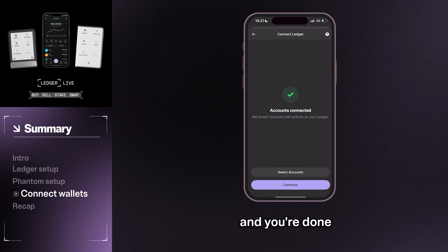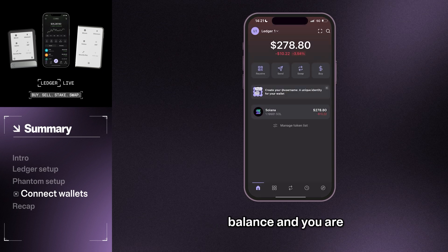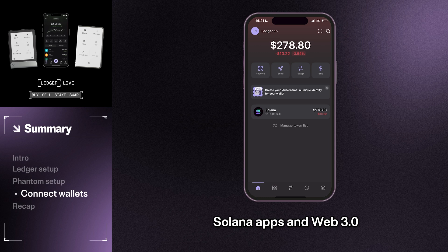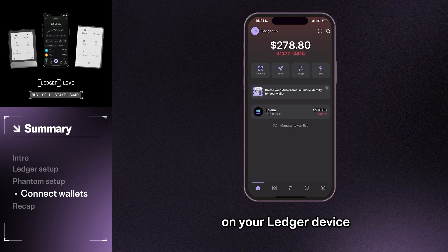And you're done. On the Fantom home screen, you'll see your Solana balance and you are now ready to use Fantom for interacting with Solana apps and Web3 services, while your private keys are stored securely on your Ledger device.